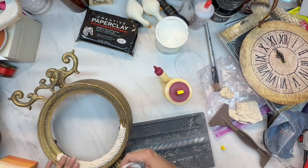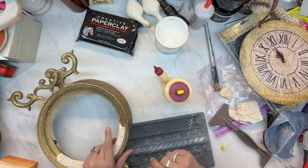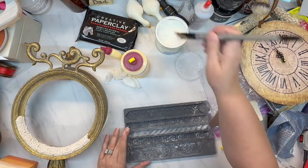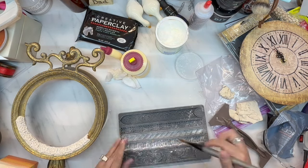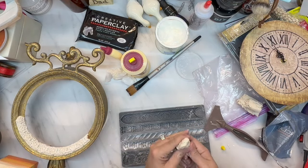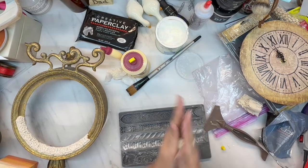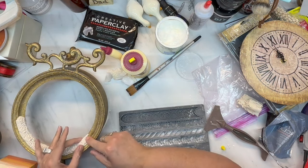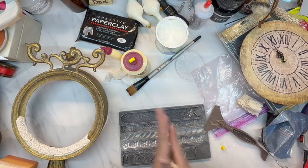I've been wanting to try these molds out because I have some projects I've been wanting to do since Christmas. I want to make them kind of Anthropologie-style for my grandbabies and for my best friend's grandbaby. So I'm glad I actually got the molds out to try them, and you'll probably be seeing those in my next video because I'm going to be upcycling some baby furniture in Anthropologie style.